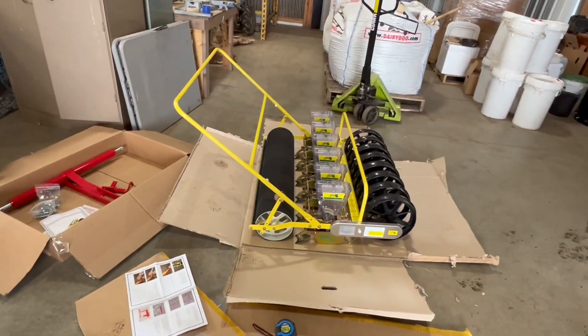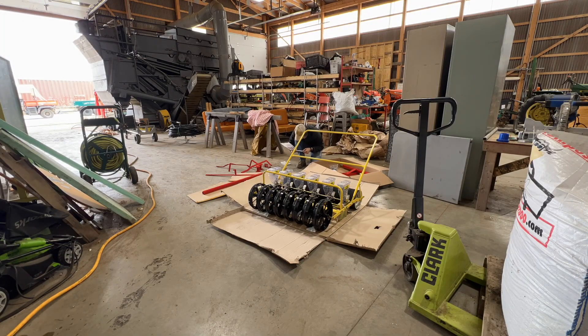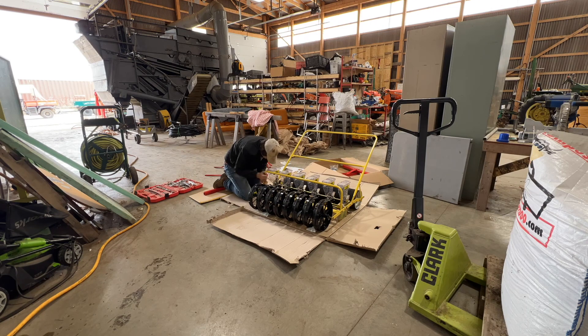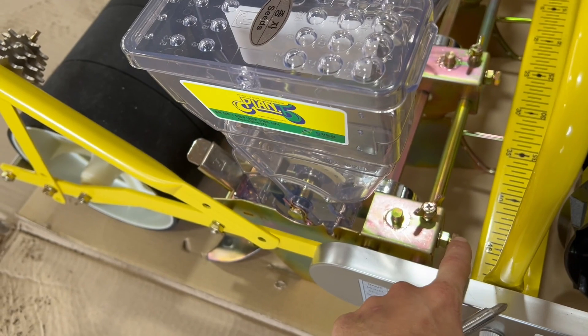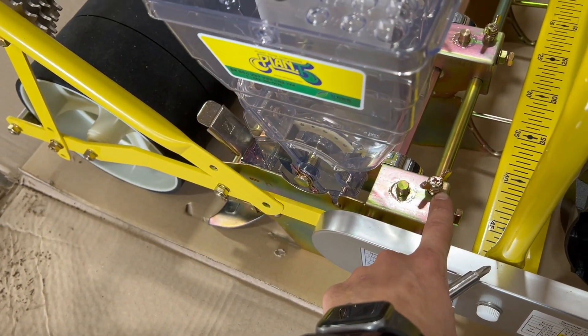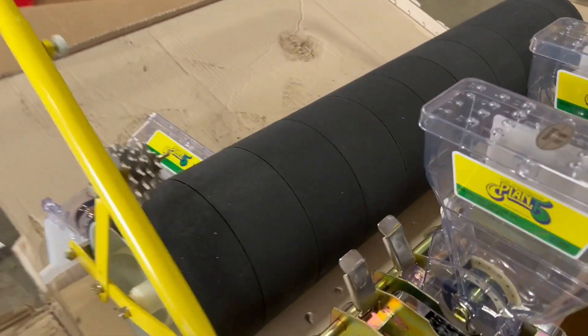I'm going to try to make it look professional and use all the bolts and put this thing together. What I just figured out is that on the Jang, this bolt — even though it looks like it's on the bar — it actually controls the depth. So you need to get to this wing nut, which is too hard to reach right now, so you've got to use a screwdriver. All right, I got one bolt on.